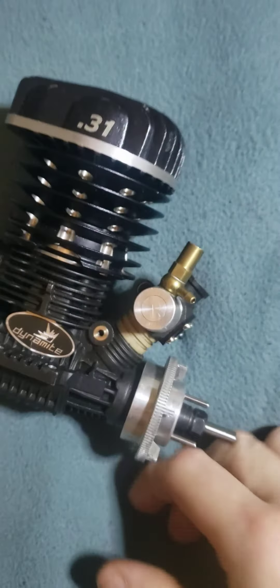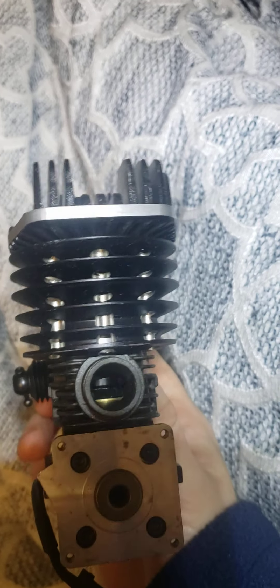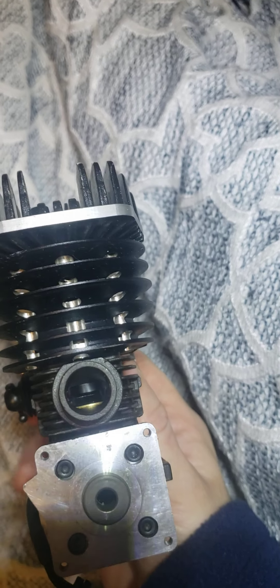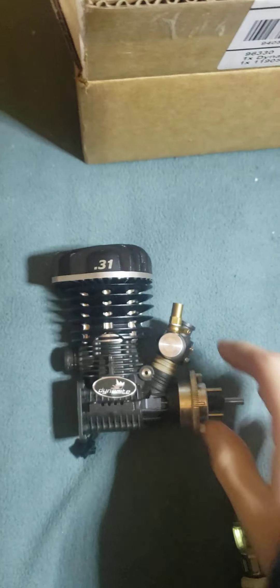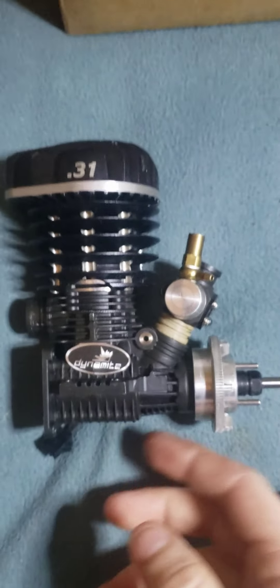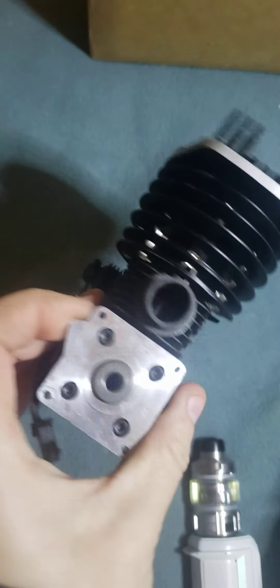I go to turn the flywheel over, and to my disappointment — see if we can show you guys here — the flywheel is currently spinning. Do you see any piston movement there? No. So I think I got a bad motor. It's got all the rest of the pieces, and if that works, I might have a win as a spare crankcase.